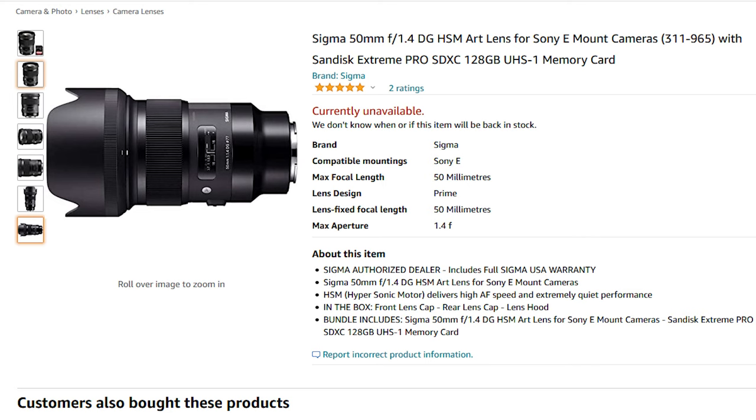Something like the Sigma 50mm f1.4 — you'll be able to get those really nice shallow depth of field portraits with that nice fixed focal length, and it will also be a really great performer in low light.